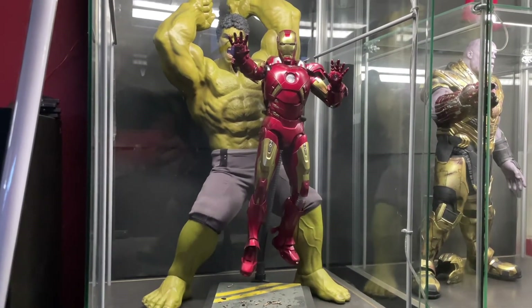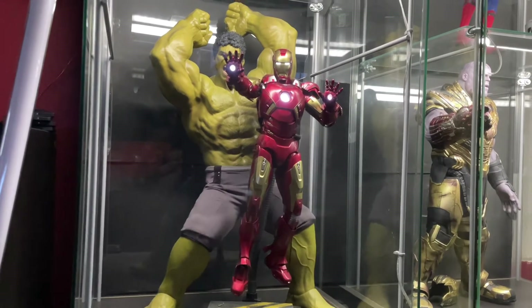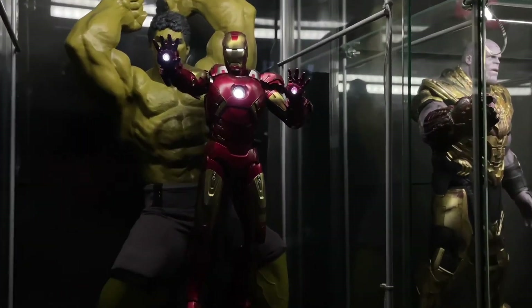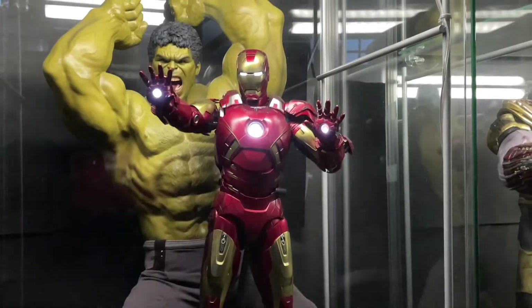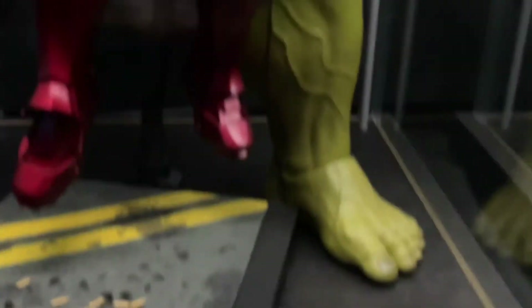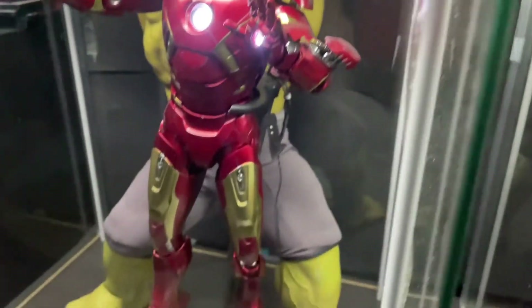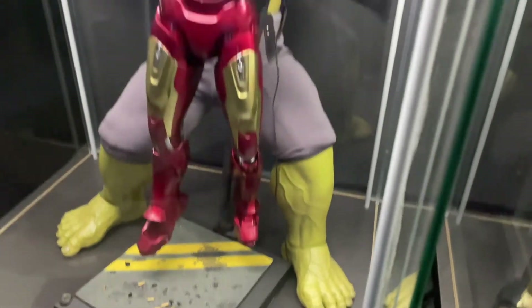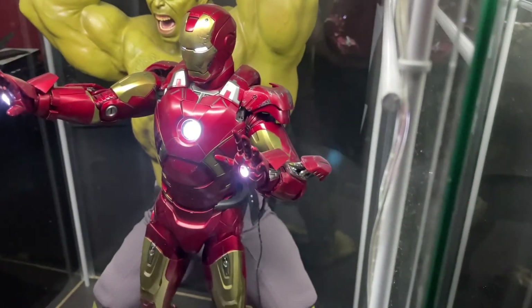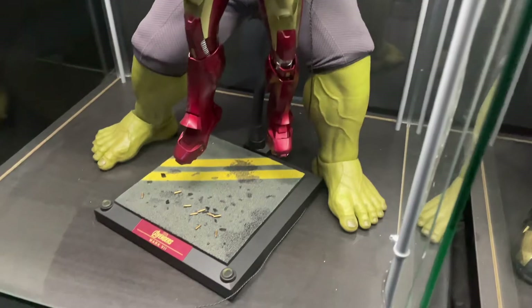Iron Man lights on. Right here you can actually see that I can use my voice to turn on Iron Man's lights, which is just so important. I really think you guys should consider looking into these because adding light to your display is so important — especially because I hate putting in those little batteries. These are a very huge game changer. You pop the little dollies in, wire it up, and boom, you're ready to go.